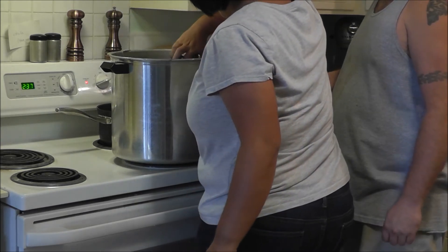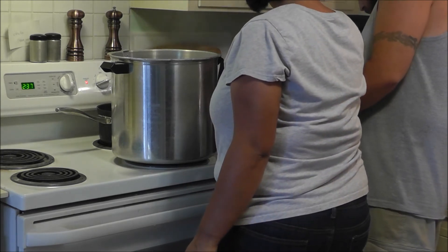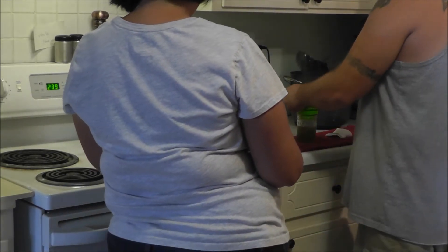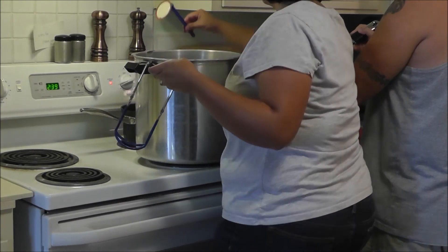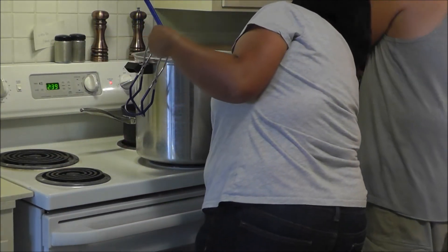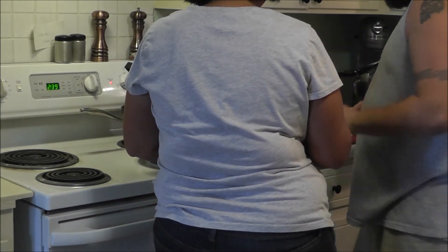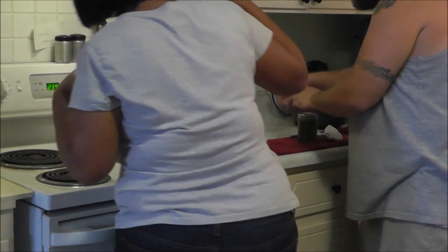It's very hot and boiling, so using the jar grabber I pour out the water from a jar and set it on the station. Put the funnel in, ladle in the jelly, then grab a lid out of the hot water with the magnetic lid grabber. We measure the headspace, use the tool to get the air bubbles out, then wipe the top of the jar with a paper towel, stick the lid on, put on the band, and tighten it.